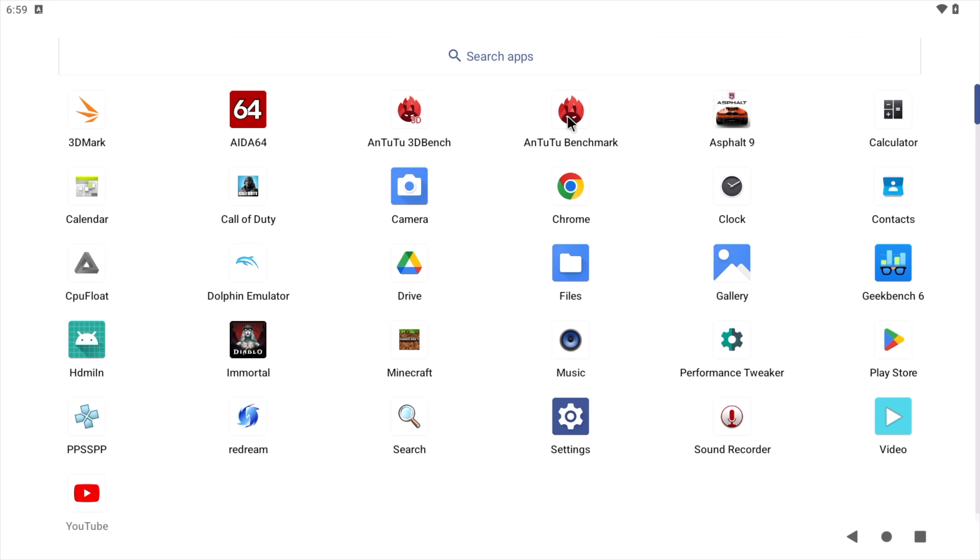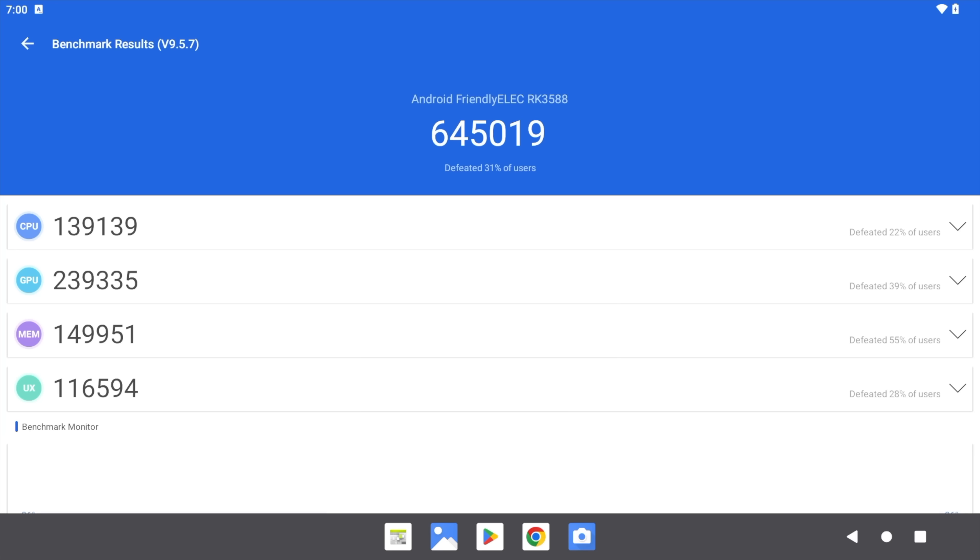The next one I ran was Antutu, and with this we got a total score of 645,019. This chip here is really on par with something like the Snapdragon 865. And in Linux distros that I've been testing out recently with the Panfork GPU drivers, we're seeing GPU performance on par with the 865. So when it comes to single board computers, we've got a powerful little system here.